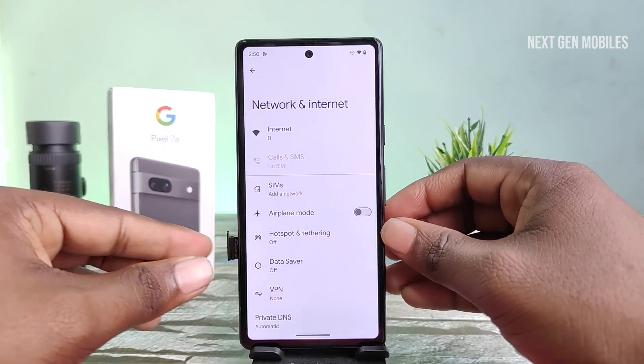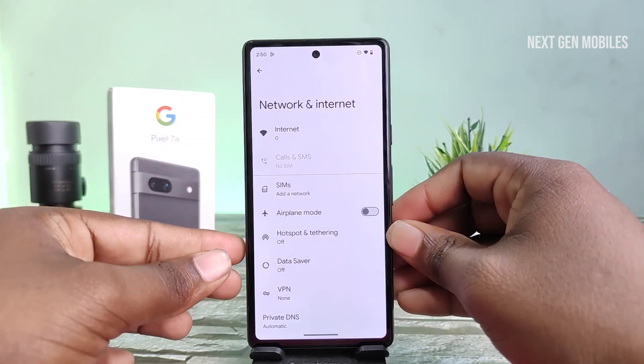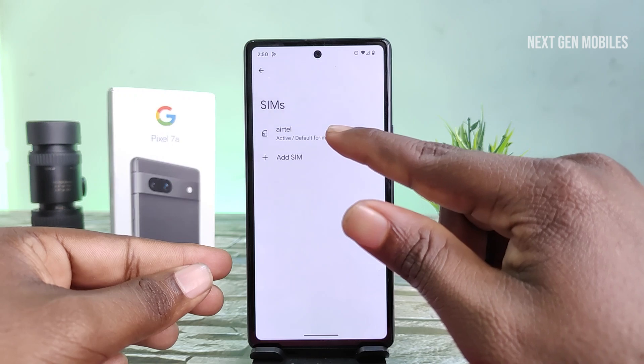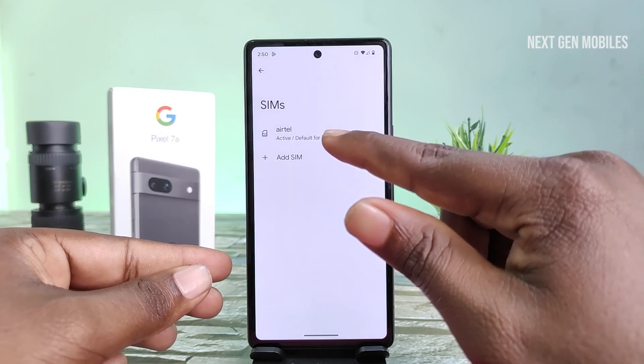Insert the SIM tray back into the phone. Now the SIM card is inserted in the Pixel 7a. Thank you for watching this video.